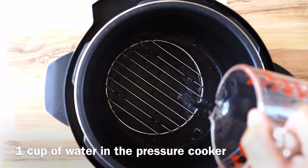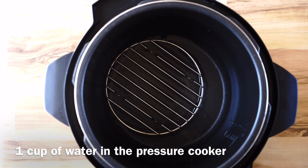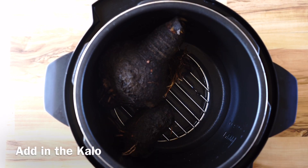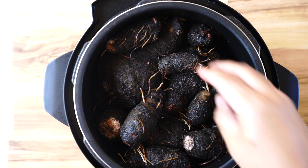First thing we do is pour in one cup of water into our pressure cooker and make sure we have the wire rack. The wire rack is important because it allows us to steam the Kalo and not just boil it.